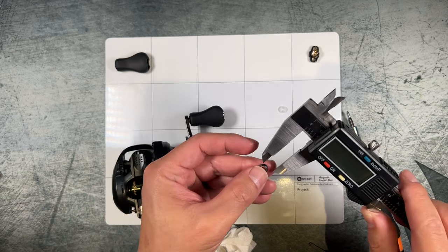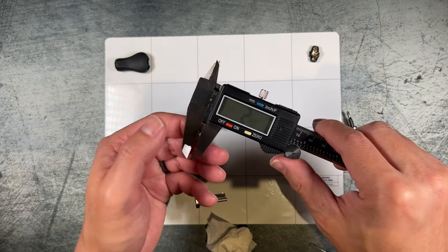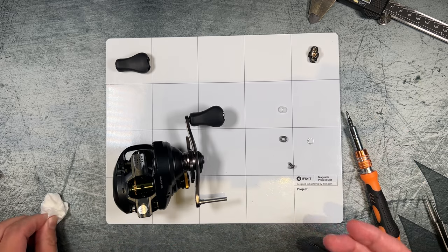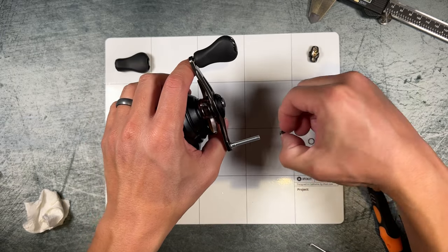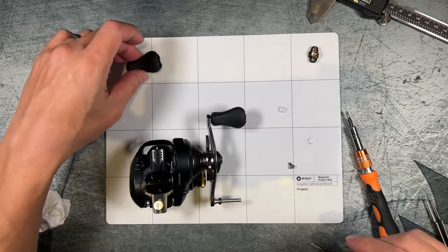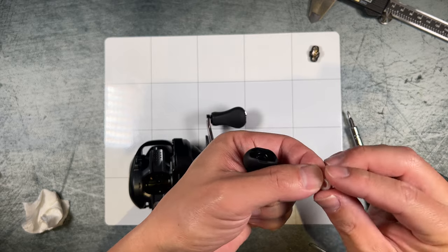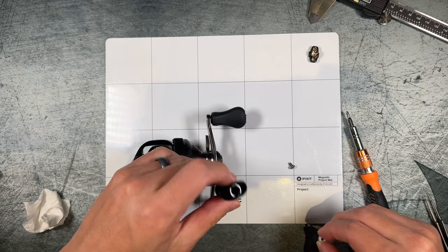The bearing outer diameter is going to be 7mm, and the width comes in at exactly 2.5mm — so these are the same size: 4 by 7 by 2.5. That's a pretty standard ball bearing size, which is really great. To reassemble, go ahead and put your ball bearing on first, then take your handle knob with the shim and bushing — the shim should go in first into the handle knob itself.